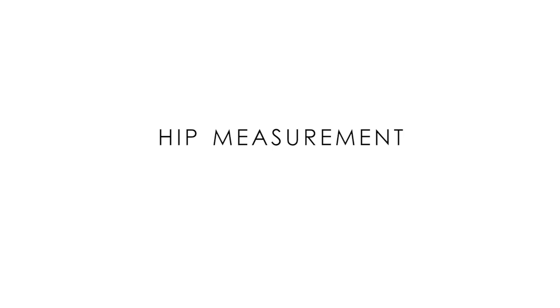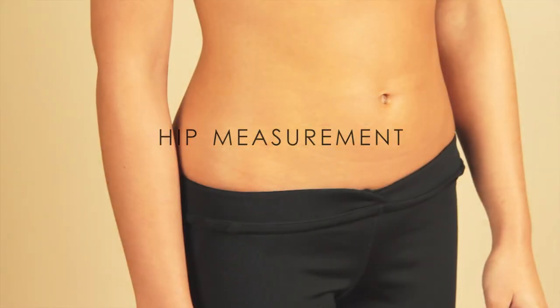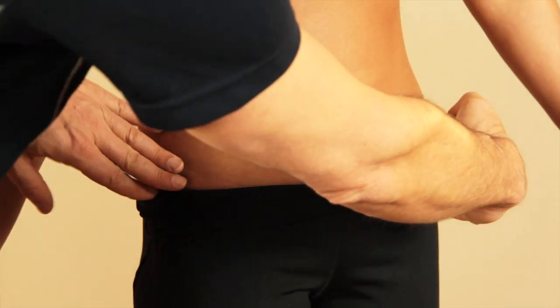To measure your hip, identify the hips below the iliac crest and take the measurement.